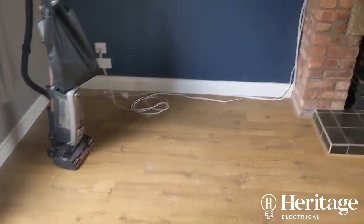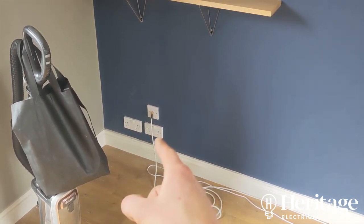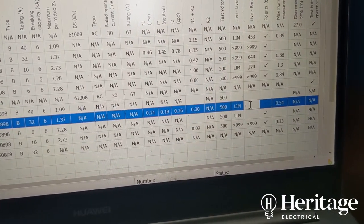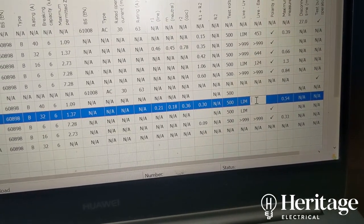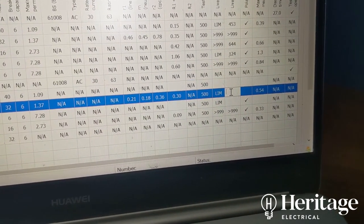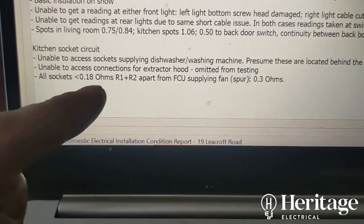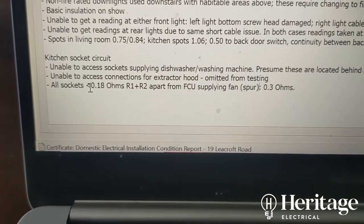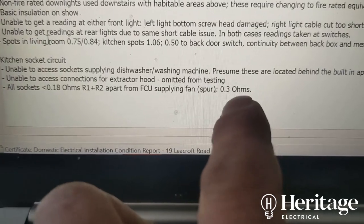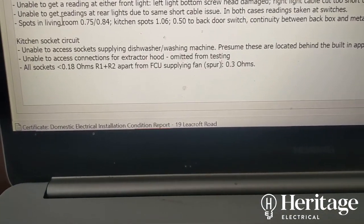End-to-end readings: 0.21, 0.18, 0.36; R1+R2 slightly higher at 0.14 because it's supplying the fan spur — 0.3 at the fan terminals. All other sockets are at or below 0.18, and I've made a note so the next person reading the test results understands why 0.3 appears and doesn't flag it as an uninvestigated anomaly.